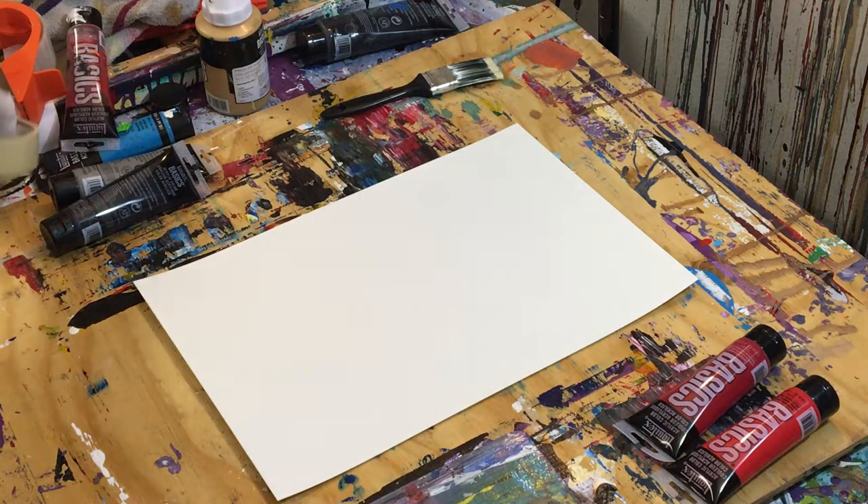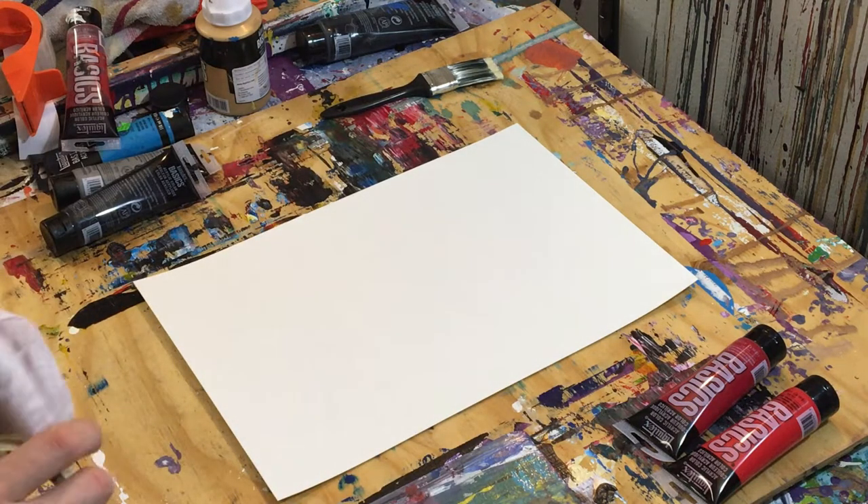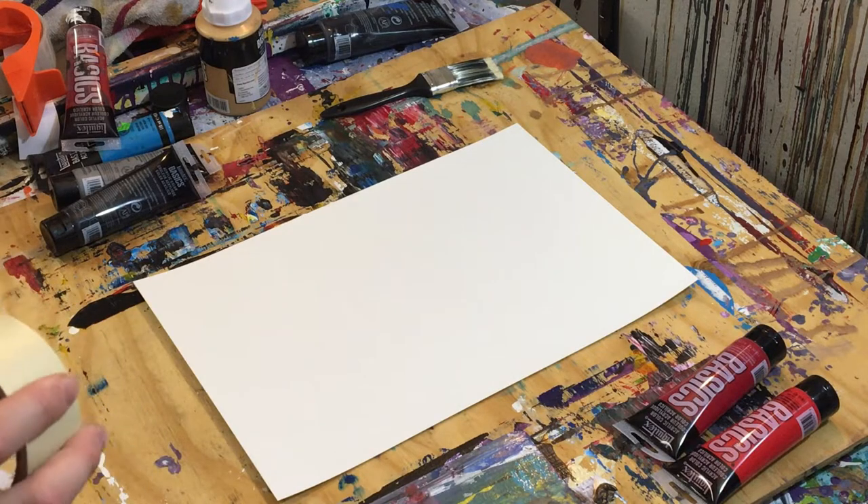Hey everyone, Cody here, and today we'll be doing a red and gray abstract painting.